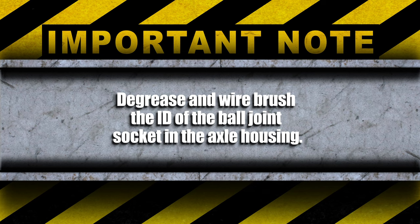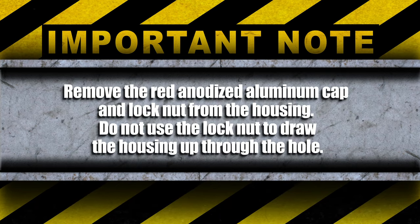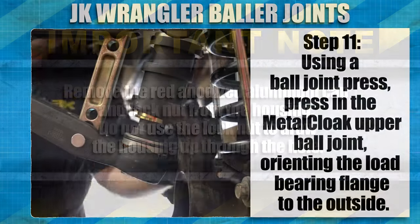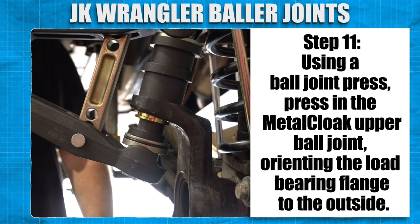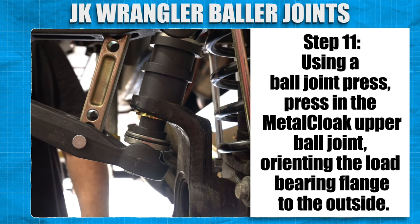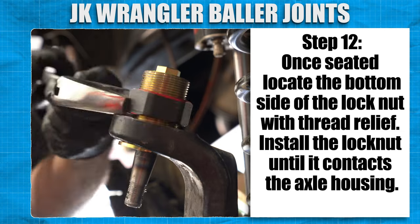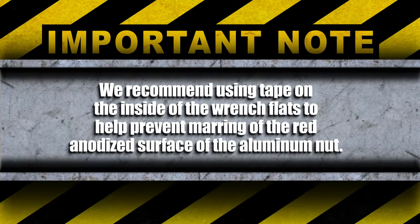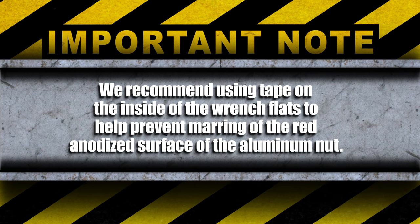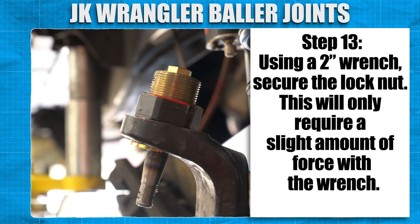Degrease and wire brush the ID of the ball joint socket in the axle housing. Remove the red anodized aluminum cap and lock nut from the housing — do not use the lock nut to draw the housing up through the hole. Using a ball joint press, press in the Metalcloak upper ball joint, orientating the load-bearing flange — the lip that wraps around 180 degrees — to the outside. Once seated, locate the bottom side of the lock nut with thread relief. Install the lock nut until it contacts the axle housing. We recommend using tape on the inside of the wrench flats to help prevent marring of the red anodized surface of the aluminum nut. Using a 2-inch wrench, secure the lock nut. This will only require a slight amount of force with the wrench.